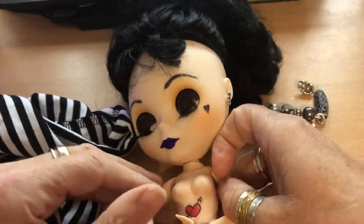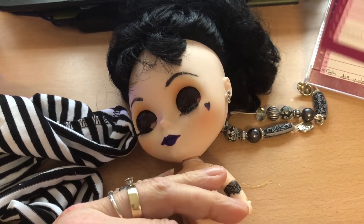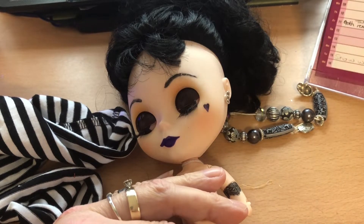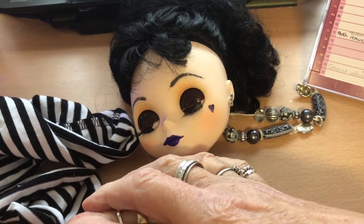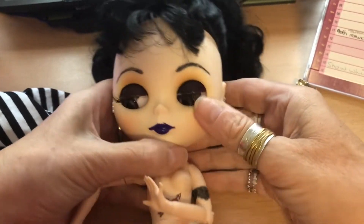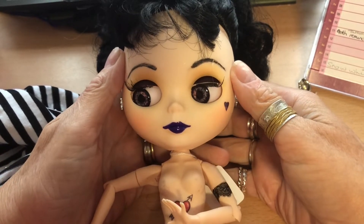Hi everyone, today I am doing a reminder for our goth challenge or goth collaboration, which is coming up on Friday the 16th of July. The idea is that everyone can join in with Marna and myself. I think 'goth collaboration' is probably a better term than 'challenge' — Marna and I are each making a goth doll or a goth-themed doll.